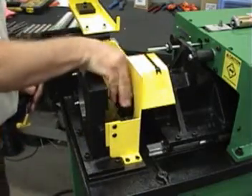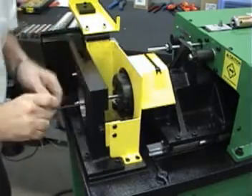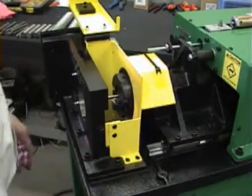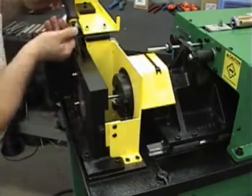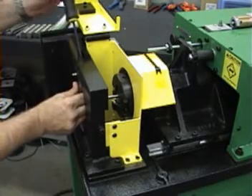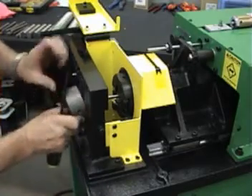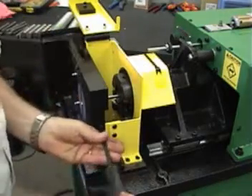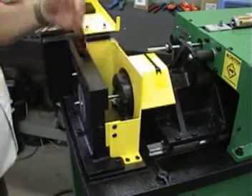From there we will lock down the wedge which holds the tool holder in place. Then we'll take our set of 5/8 inch collets. We'll put one on the left-hand side, and the screw that comes down at an angle here from the top holds that collet in place. And we'll put the right-handed one in and use this screw. So we've set our head and we've set our collets.